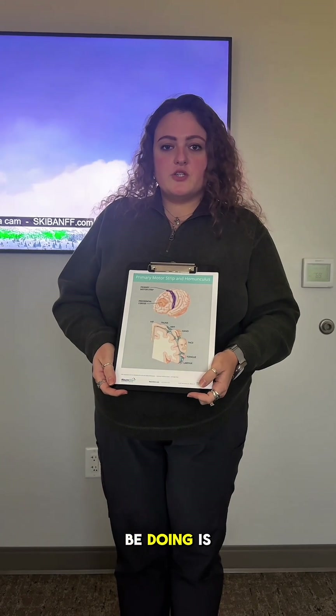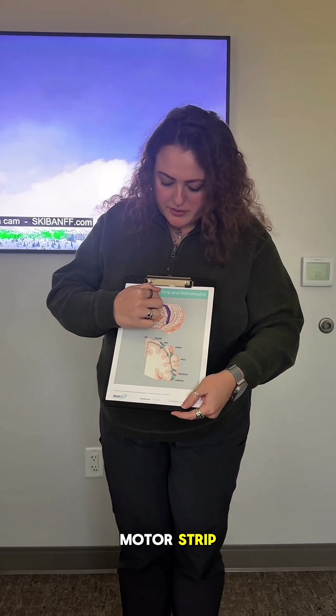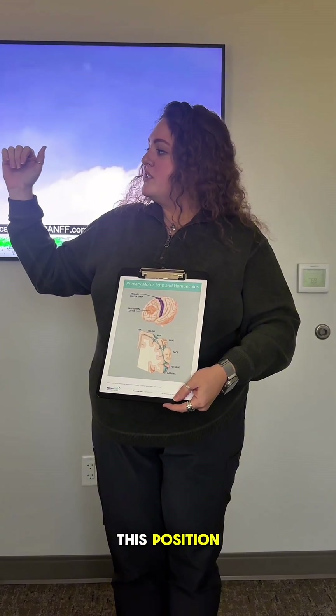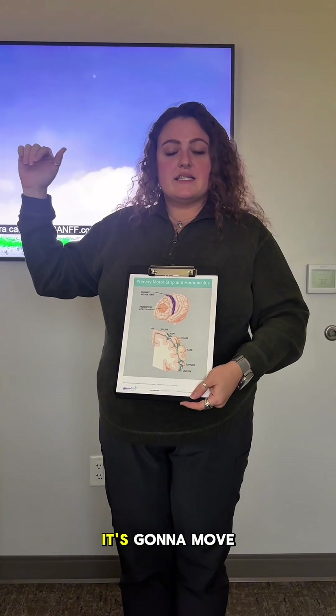For your mapping today, what we're going to be doing is sending magnetic pulses to your primary motor strip right here. We're going to bring your arm up in this position, nice and relaxed fingers. As we send the pulses, it's going to tink — it's going to move.